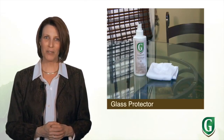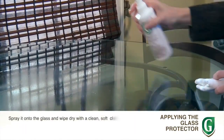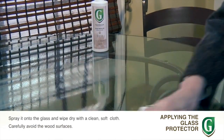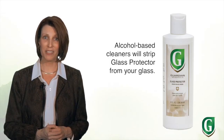Guardian's glass protector is a great product to have on hand for glass top furniture, the glass shelves in a china hutch, or even the mirror in your bedroom furniture. To use it, remove the sealed bottle cap and replace with the included sprayer. Just spray it on the glass surface and wipe dry with a clean cloth, carefully avoiding the wood surfaces.